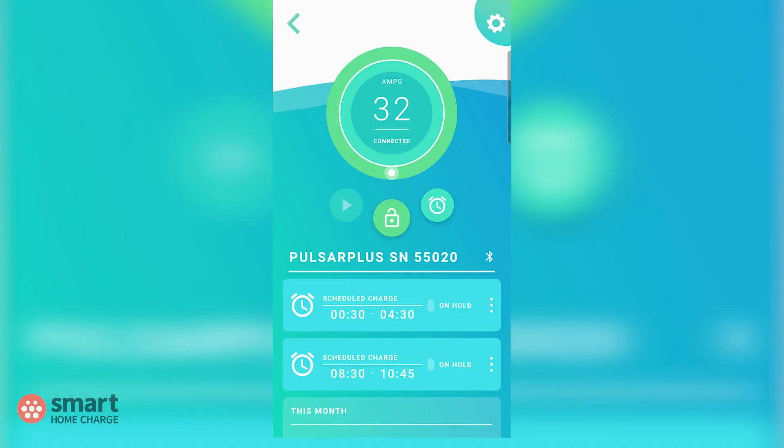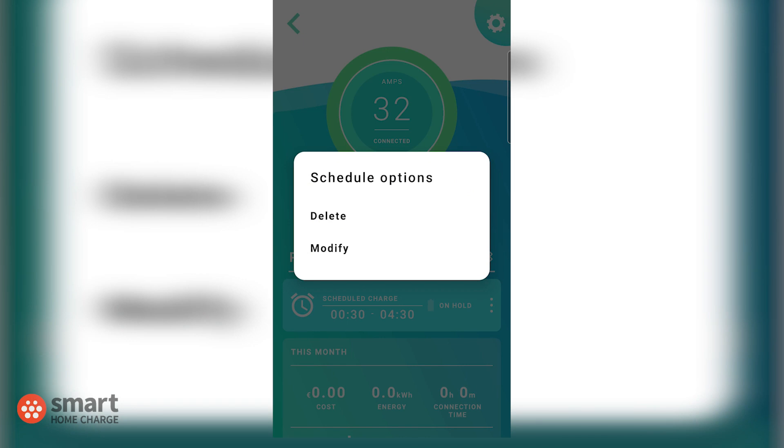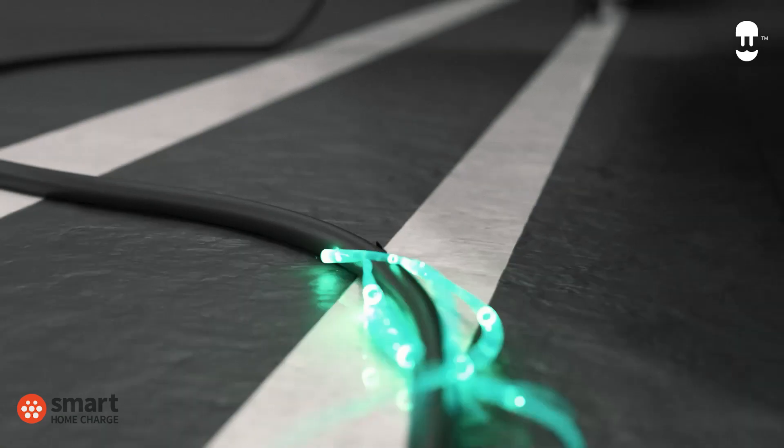Just be careful if you are setting up multiple schedules that they don't overlap or contradict each other. If you want to modify an existing schedule or delete one, tap the three dots to the right of the schedule you want to change or delete. You should see two options appear — delete or modify — and select the one that you want. Otherwise, that's all there is to it: set up the schedule you want, plug in, and the Wallbox will do the rest.